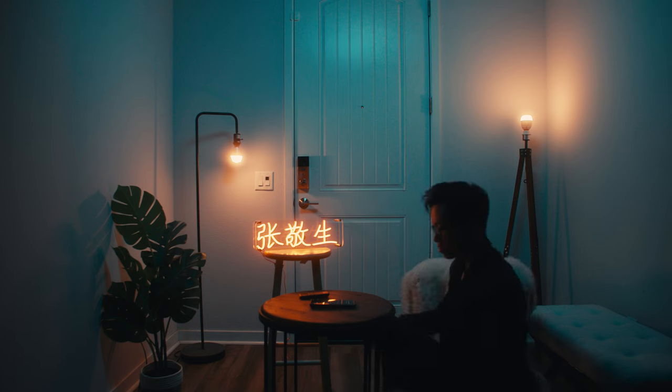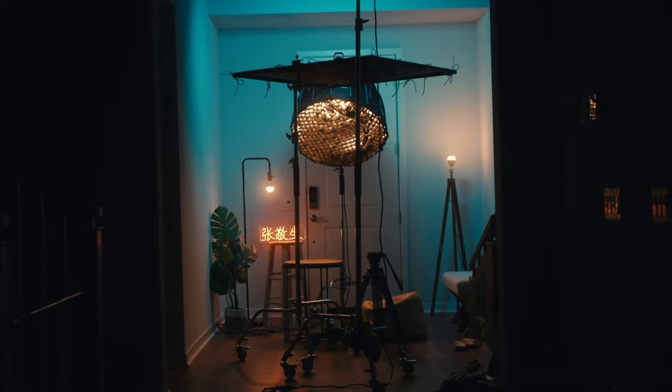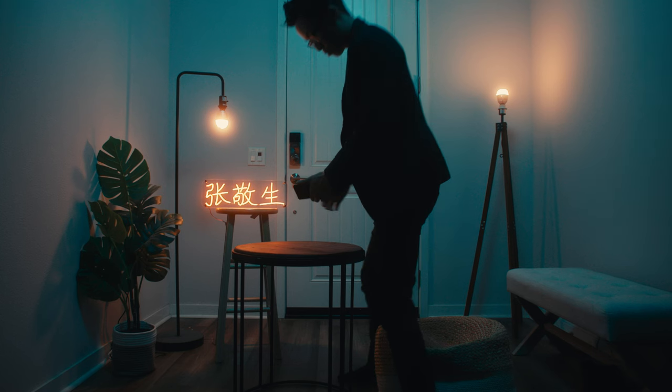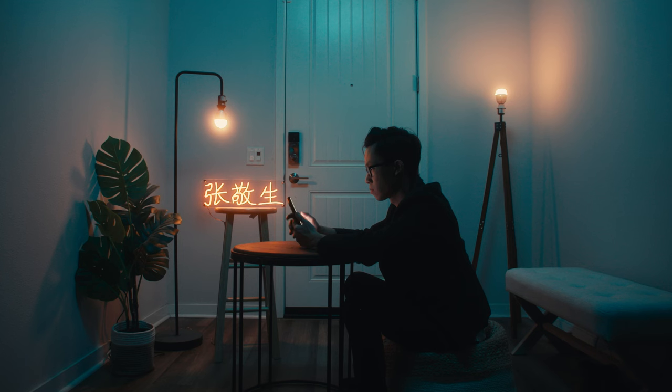I'm also placing the neon sign closer to the table to motivate the key light when we go in for close-up shots. One advantage I had was a long hallway behind the camera leading into my living room — with all house lights off, it's essentially a huge negative fill, which really helps create that silhouette because you don't want any light bouncing back onto the actor. If I had a white wall behind the camera, I'd need to flag it off with black cloth, duvetyn, or something similar to limit spill returning onto me.